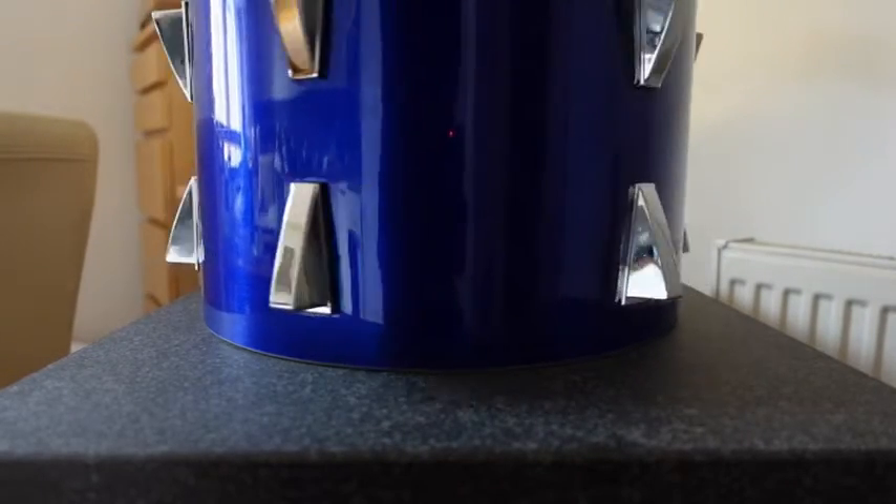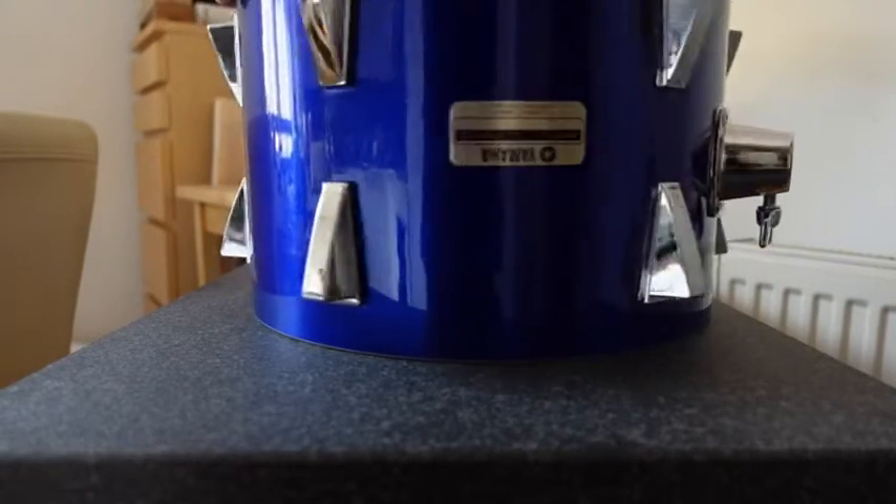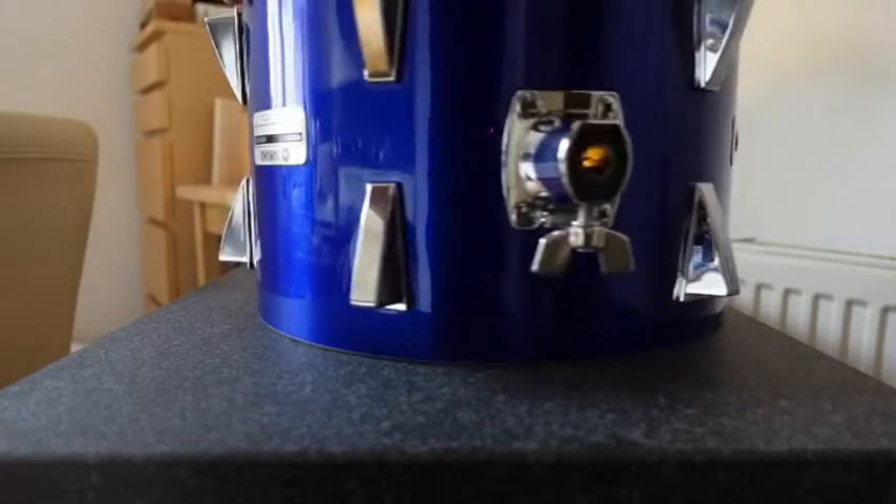This is the 13 inch tom. Again a massive improvement — it now sits level on the surface plate where it was rocking about all over the place before.